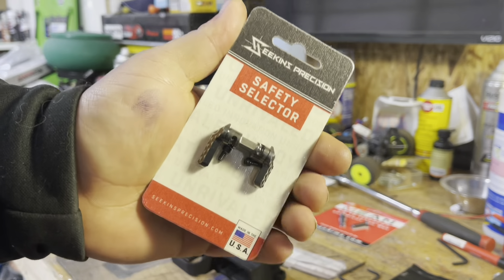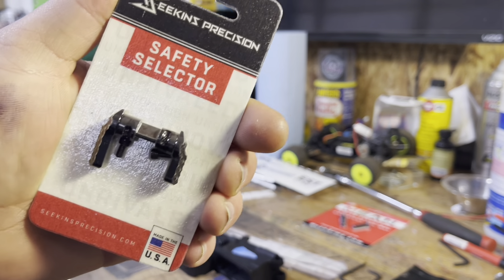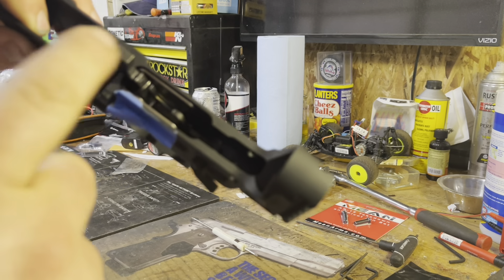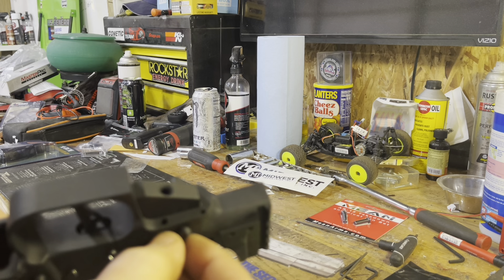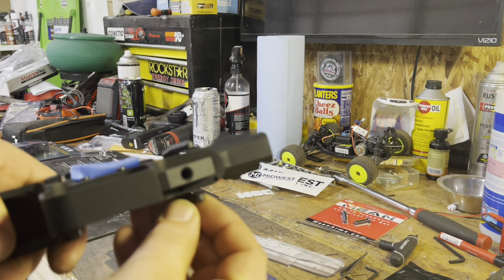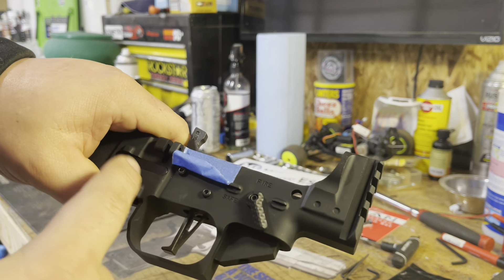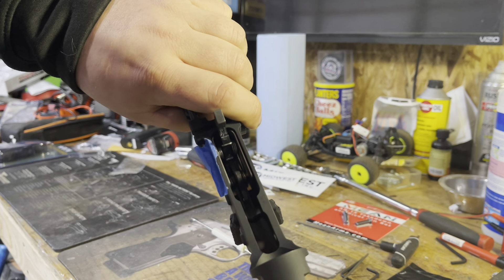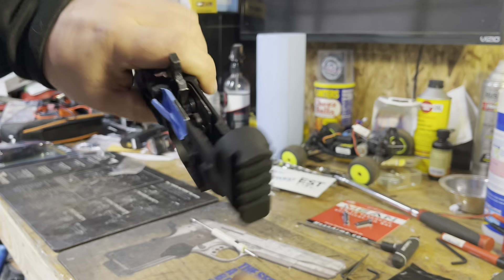While we're on triggers, let's go ahead and get this Seekins Precision ambi safety put in. So we got the trigger in, safety's in. There is a little bit of side-to-side movement here — I don't know if maybe the BRN-180 lower is slimmer right here than mil-spec, but yeah there's a little bit of play there.